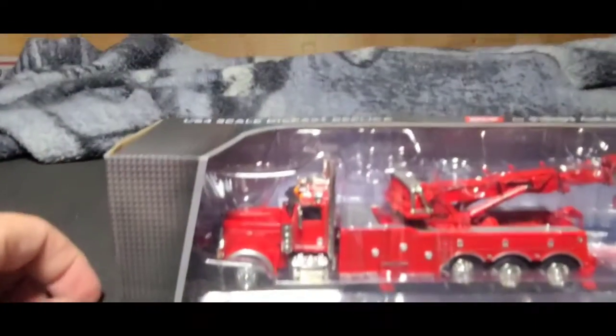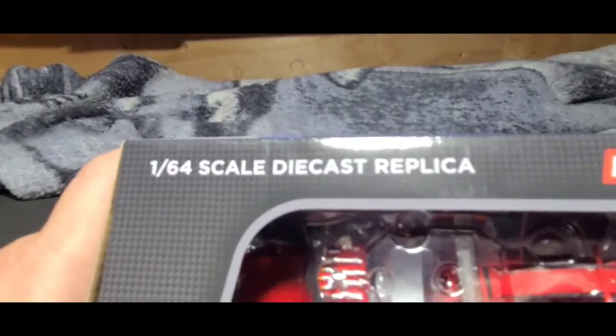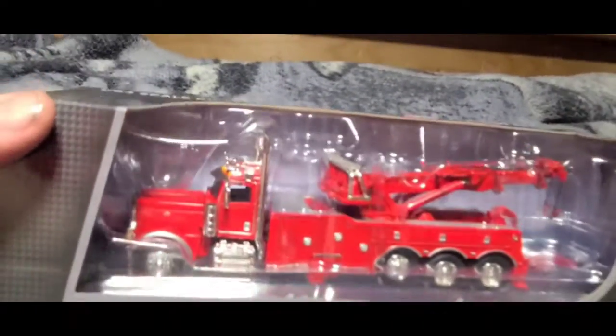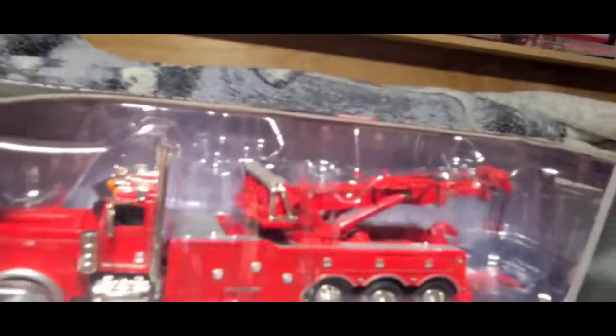And it's not even HO scale — it's a 1/64th scale die-cast replica. DCP First Gear tow truck, rotary.